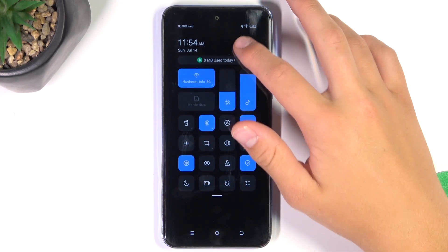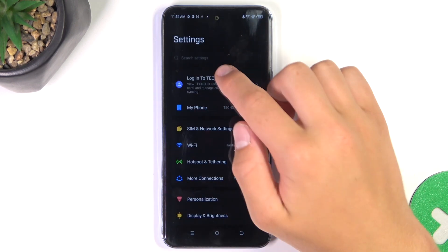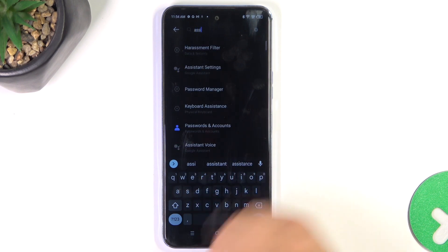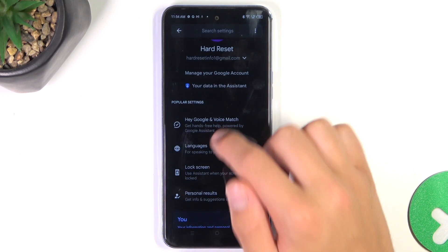Firstly, let's open up the settings. Now tap on the search bar and search up assistant. Then go into assistant settings, Hey Google and voice match.